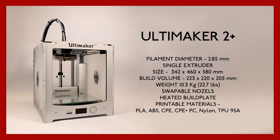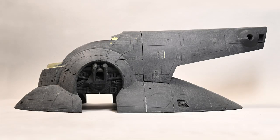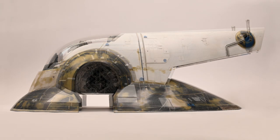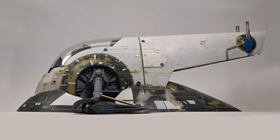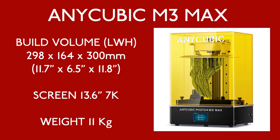My previous Slave 1 had been printed on an Ultimaker 2 Plus FDM printer, but with resin printers getting bigger and cheaper I wanted to design Slave 1 to be printed in FDM or resin. As such I designed my parts to be printed on the Anycubic M3 Max. Its massive build volume and my experience with the Anycubic 6K made the M3 Max a no-brainer for me. With this new printer I was confident I could design and print the main hull of Slave 1 in manageable chunks.